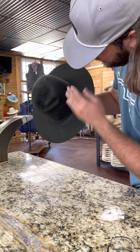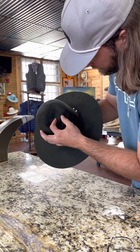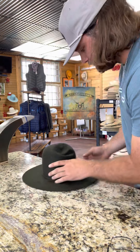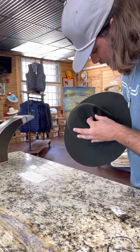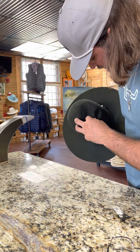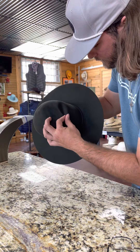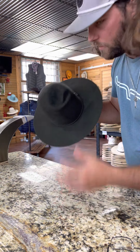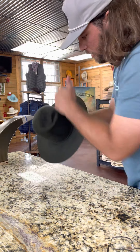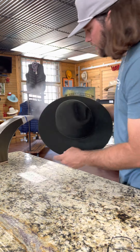So you can see now how that crease comes this way and this one comes this way. Typically I would do it where it was a little longer, but this particular one she doesn't want as long. So it doesn't look like it crosses over as much — it's just a different crease. And I'll come in here and kind of tighten that up.